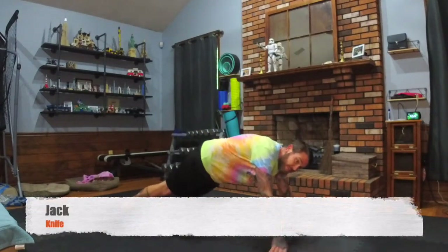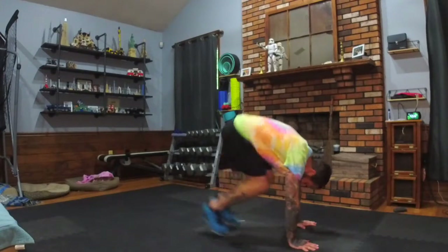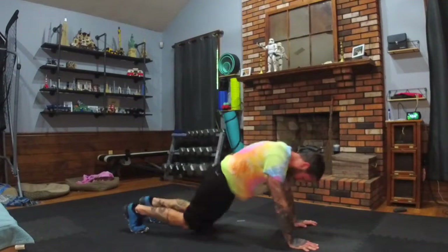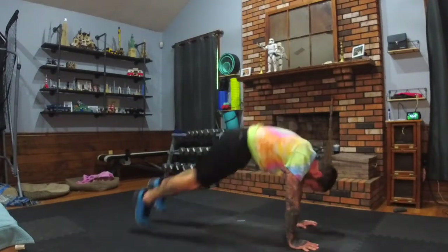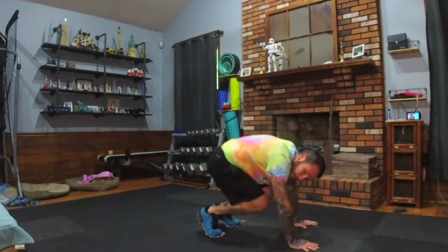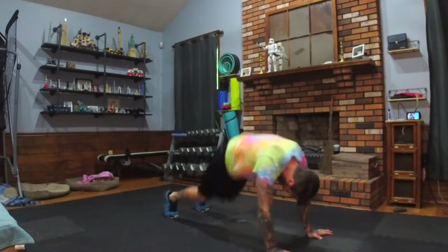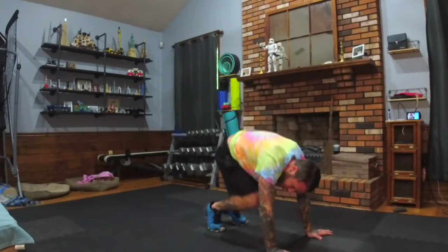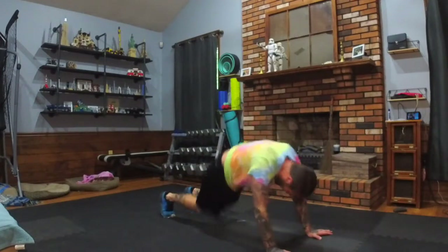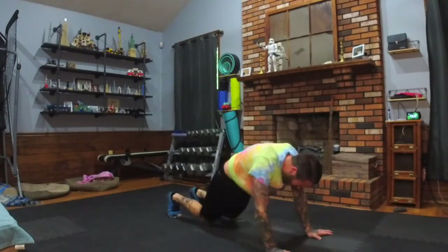Back down to the hands — plank jackknife. Here we go: knees in, out, in, out. If you need to slow it down, just pause between each jump, catch your breath. But push yourself, challenge yourself — you're always going to get stronger and better.